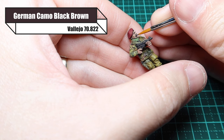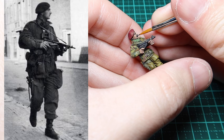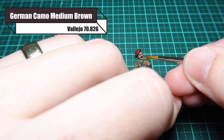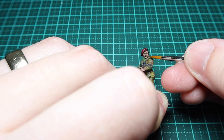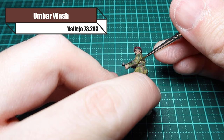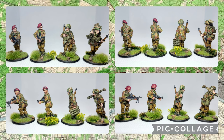For his facial hair and hair I'm using German Camo Black Brown. This particular model was based off a captain who had dark hair, so I'm using a dark moustache and dark hair. To highlight the moustache I'm using German Camo Medium Brown, and the same for the hair. Then one final thing I like to do with 28mm models - I go back over with a pin wash of Umber Wash just to make sure I've captured all the details and all the creases are showing nicely.